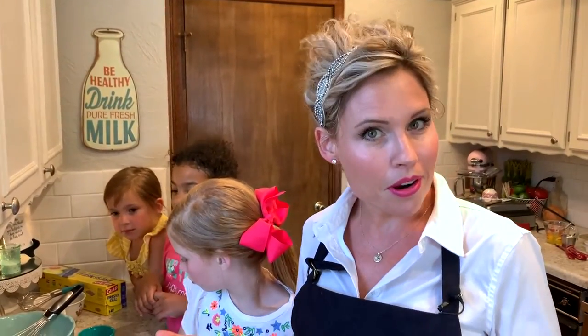So overnight waffles — you make them the night before, which is really cool because it makes clean-up the next day super simple. You've made your mess the night before, cleaned up your batter and your mess, and then the next morning all you have to do is pour your batter out of the fridge, pour it into your hot waffle iron, and there you go. Simple as that.